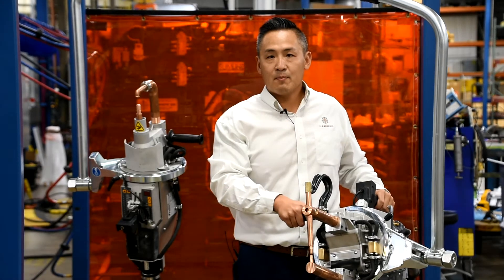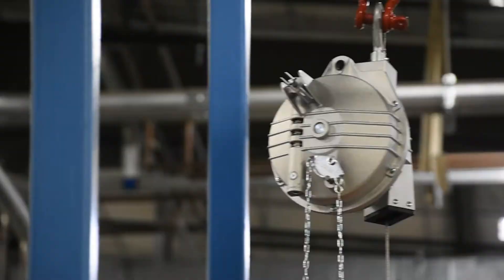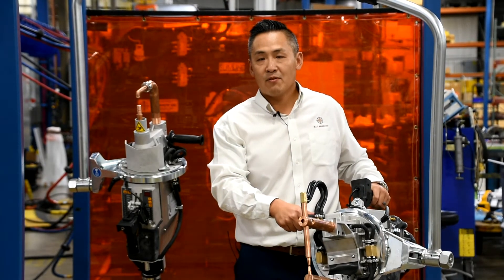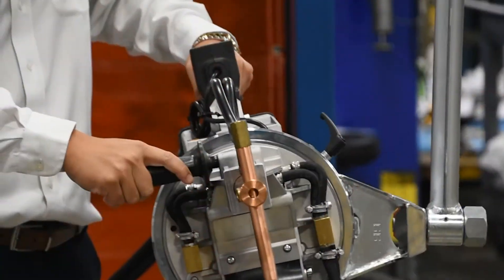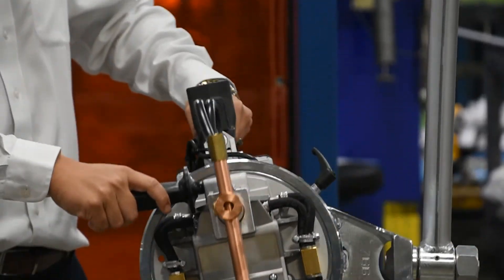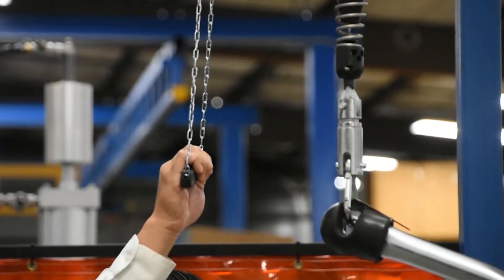One of the keys to a successful spot welding station is selecting the correct spring balancer. The spring balancer will help maneuver the gun and make it easy for the operator to move around and manipulate into the part. You can raise it, you can lower it, and then once you find the right working height, you can lock it in place and it stays there.